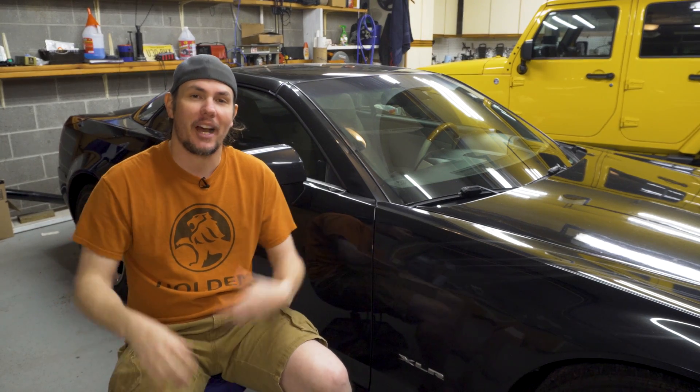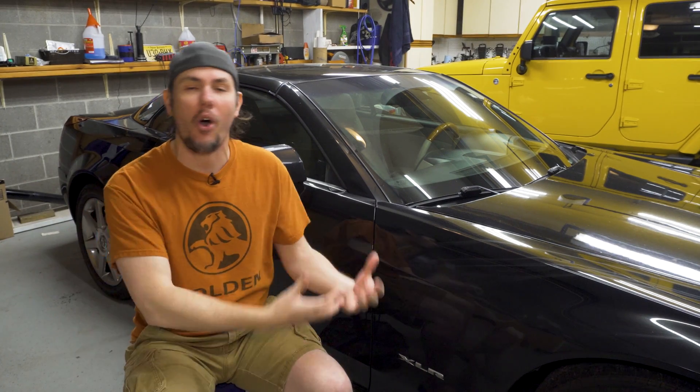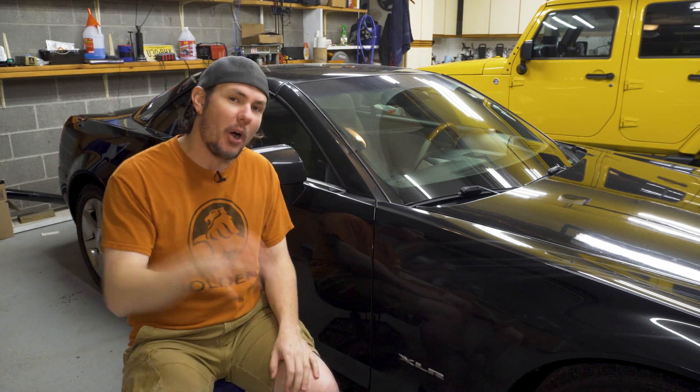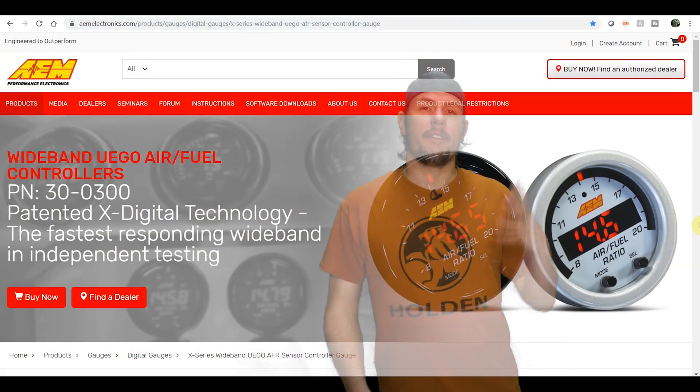Let's dive in and look at a few of these. I'm not sponsored by any of these companies — this is all my opinion. I've used Innovate in the past, and lately I've really been using a lot of AEM electronics and I like their stuff. I'll probably go with AEM on this car, but I have been looking at some others, particularly for the ability to output a narrowband signal from the wideband.